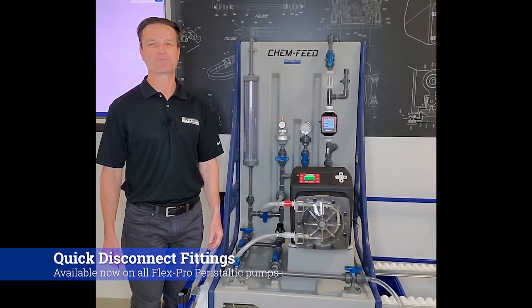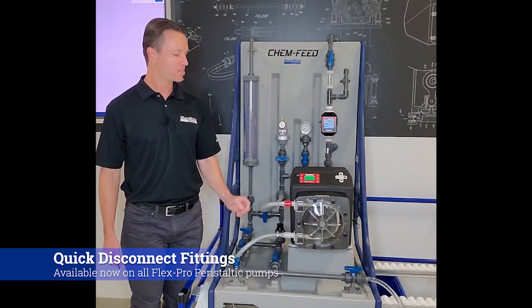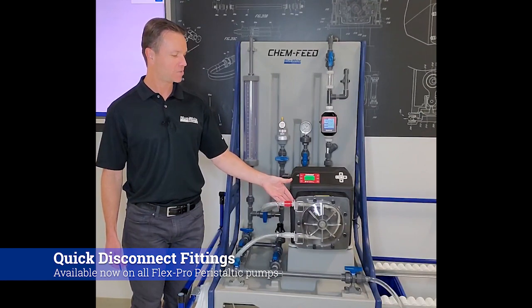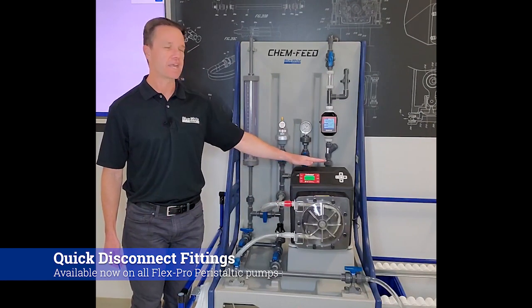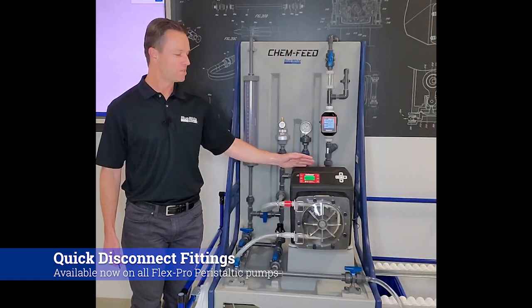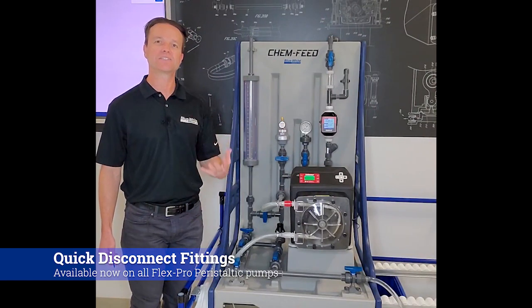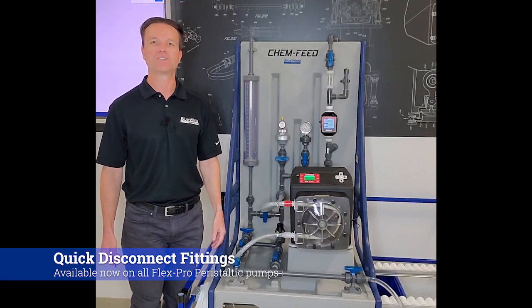Hi, my name is Rob Gledhill and I'm with Blue White Industries. Blue White is proud to introduce our new quick disconnect fittings for our FlexPro peristaltic metering pumps. Right here I have our quick disconnect fittings installed on an M4 peristaltic metering pump, which is plumbed to our chemical feed skid system, just to illustrate the functionality of our new fittings.